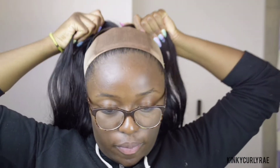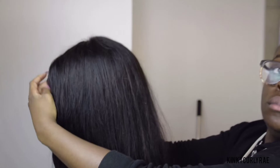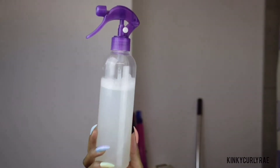Hey guys, it's your girl King Culleray here and welcome back to my channel — and if you're new here, welcome as well. Don't forget to hit the subscribe button. A lot of people requested this topic, so in today's video I will show you how to take care of my natural hair beneath my wigs and also how to take care of my wigs. A little side note: this is a daily routine, which means this routine is different